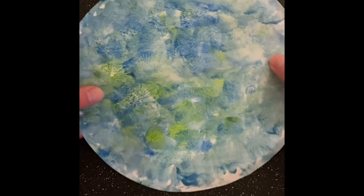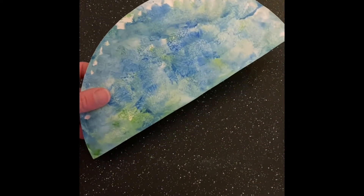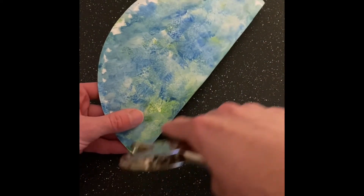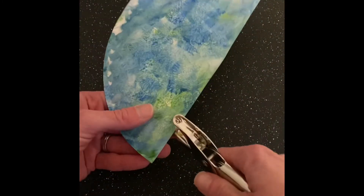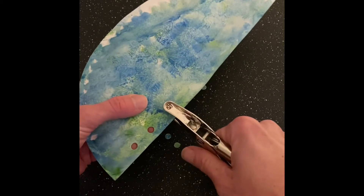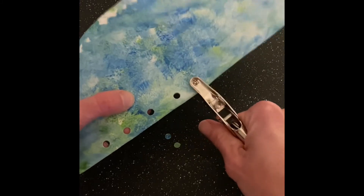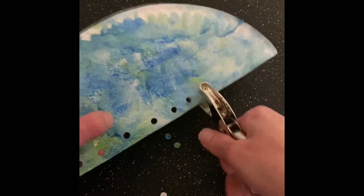Now that my plate is dry — it's the next day — the next part is going to be to fold it over like this. You're going to need a hole punch, and if you don't have a hole punch at home you can just poke some little holes with a sharp pencil, but I will show you with a hole punch. What we're going to do with these holes is put the ribbons and strings through them, and your child can help with this hole punching part.